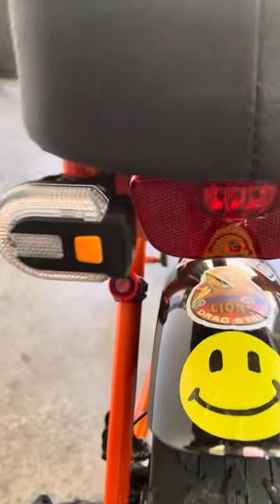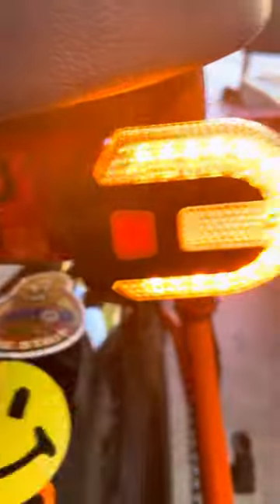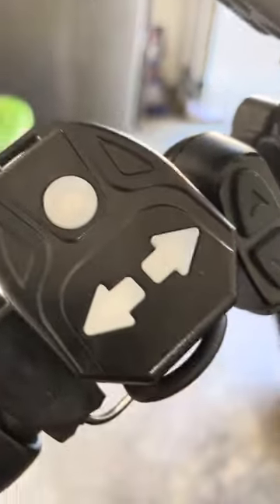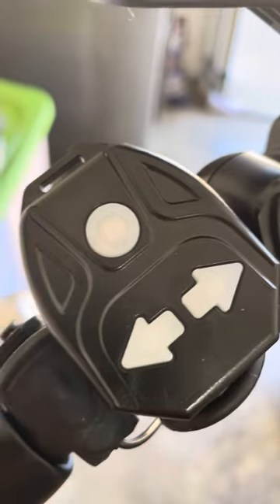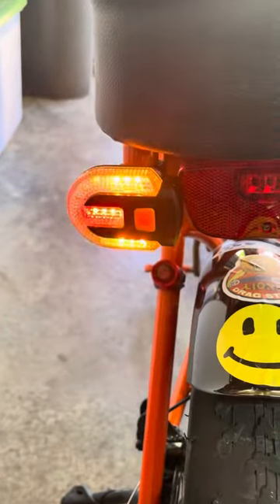What you want to do is push this button right there to turn them on. They're really bright, and then you go up here on the control that's provided and push back for a left turn. Nice and bright.